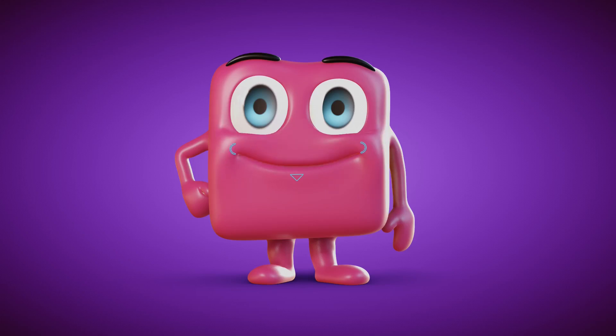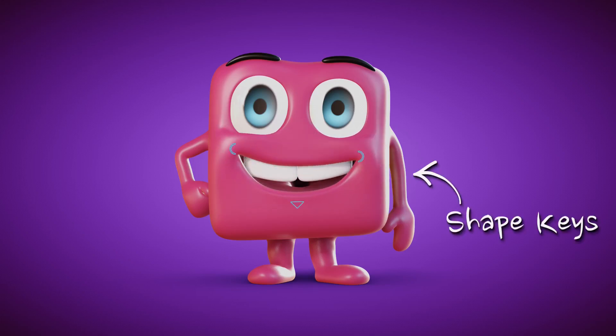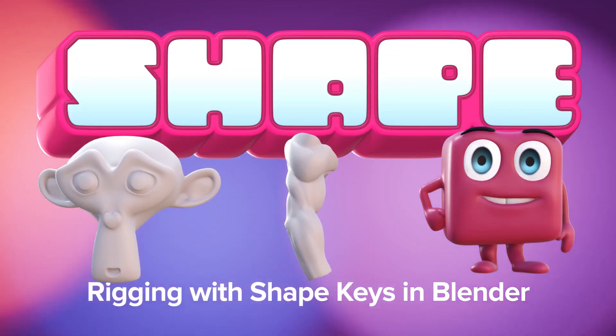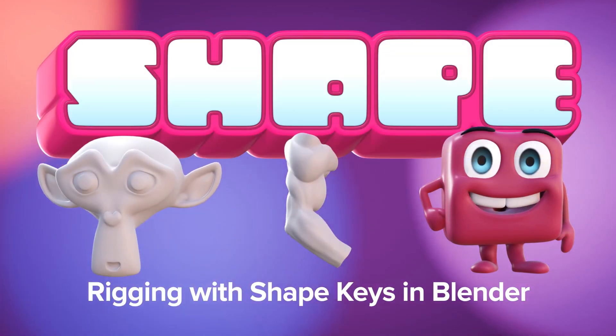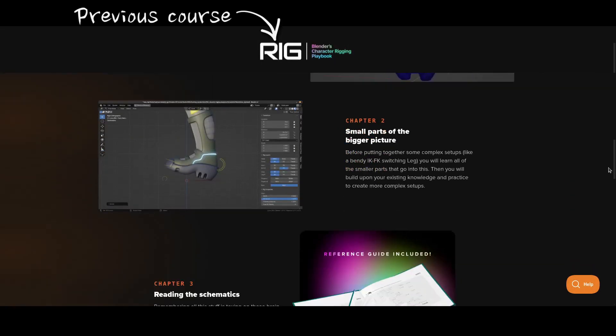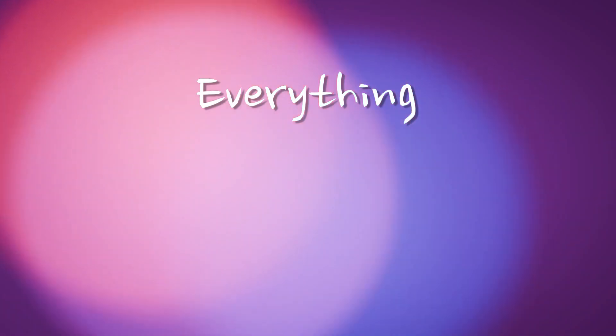Do you want to raise your rigging skills by adding shape keys to your Blender rigging tool belt? Introducing Shape by CGCookie, a course about mastering shape keys for rigging. Whether you're starting fresh or following on from what you've learned in the previous rigging course, this course will teach you everything you need to know about shape keys in Blender.